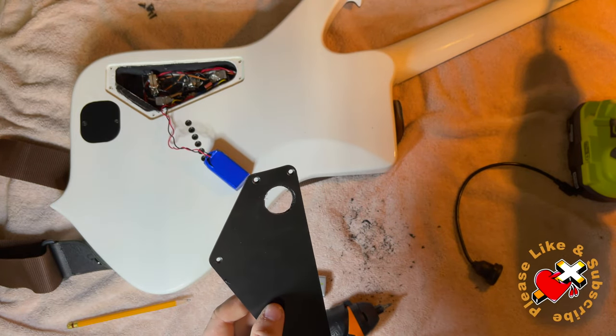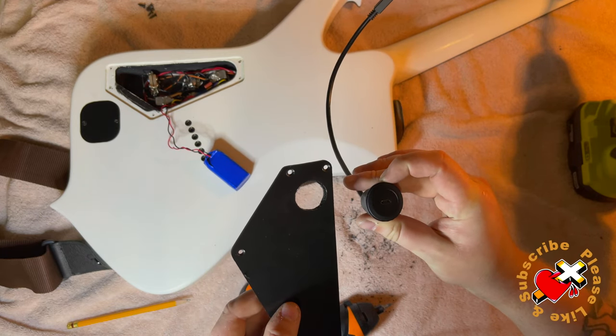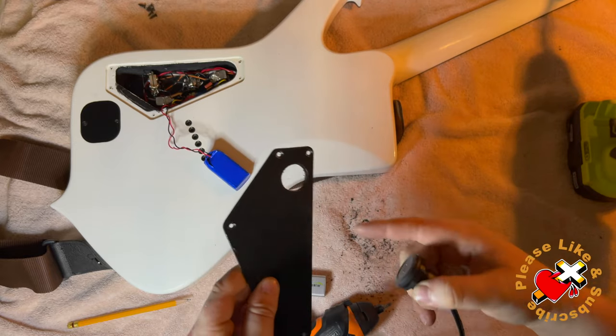Fortunately, your hole does not have to be perfect, as the panel mount micro-USB will be a little forgiving on the rough edges.